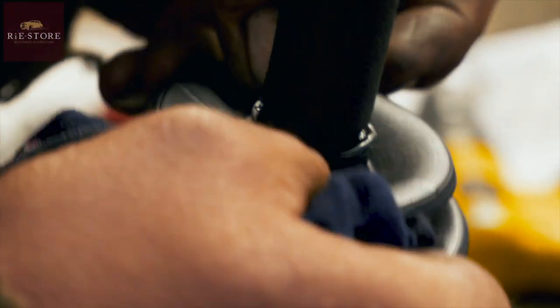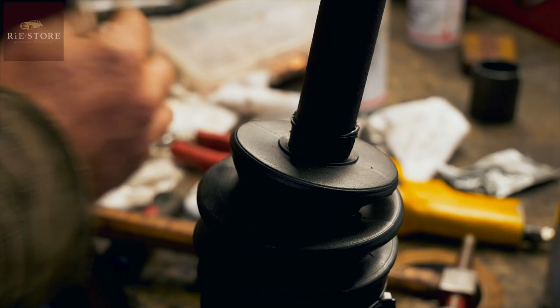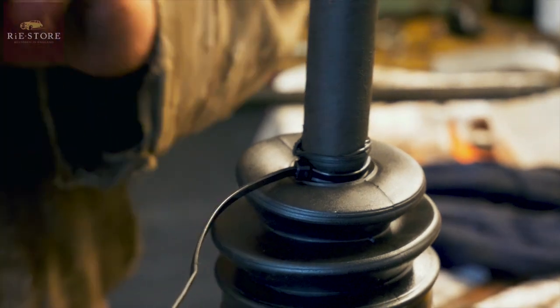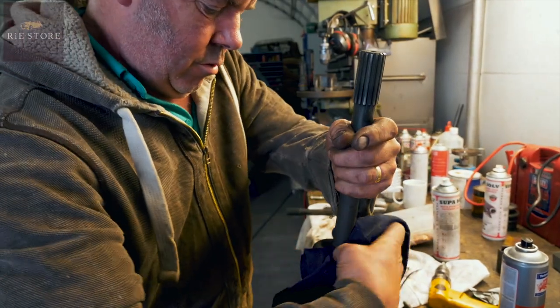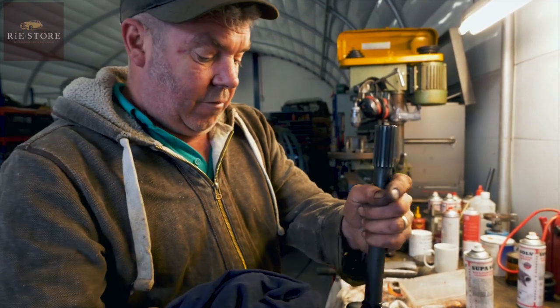Make sure that's back over the groove and get your smaller cable tie on there. Originally they were like metal clips to stop all the grease coming out and all the road muck going in. Cable ties are better than metal clips - just ease of use, that's all it is, just a modern version of the same thing.